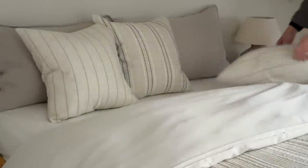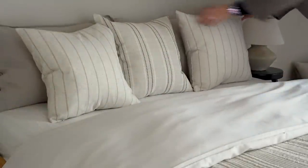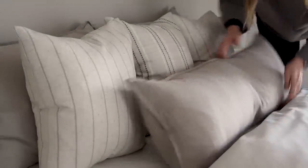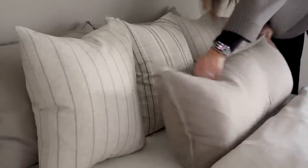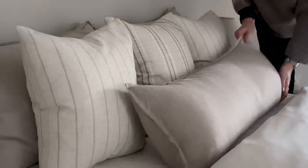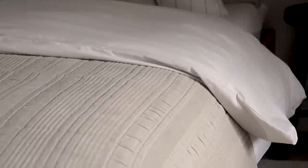And then three square cushions following on from those, and then finishing off with one large lumbar cushion at the front. So it's layered but not too much and it's not an overcomplicated cushion arrangement for anyone that feels like they need or want to put the cushions back — which, I can just say for any potential guests out there, it is not at all expected that you put the cushions back in their correct order.